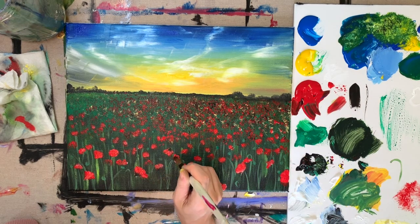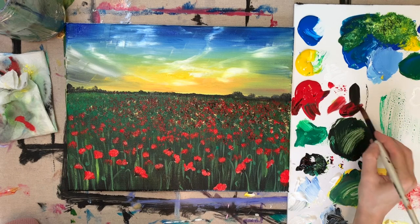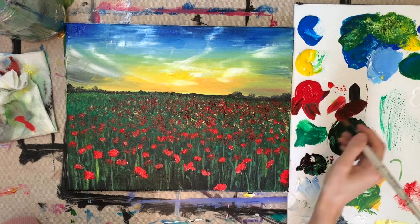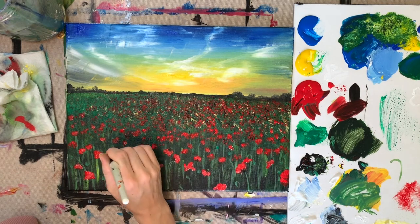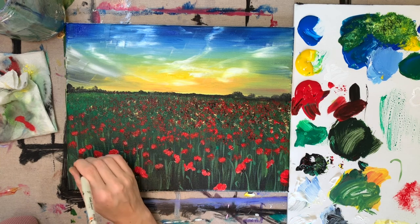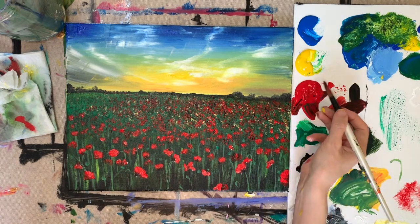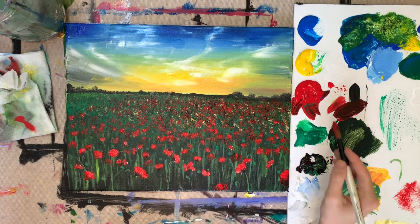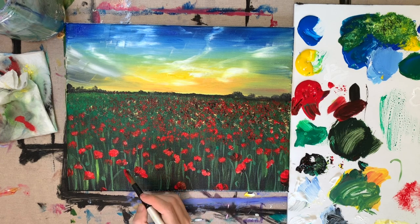Now take your pointed brush and add black to the bottoms of the petals, right where they emerge from the stem. You can also add a little maroon by mixing red and black together. It doesn't even matter if you don't land precisely on them. Now I'm adding in a few more poppies — you really want your picture to look like it expands beyond the picture plane, so people imagine poppies even beyond. Add some to the edges where maybe only part of the flower is visible.